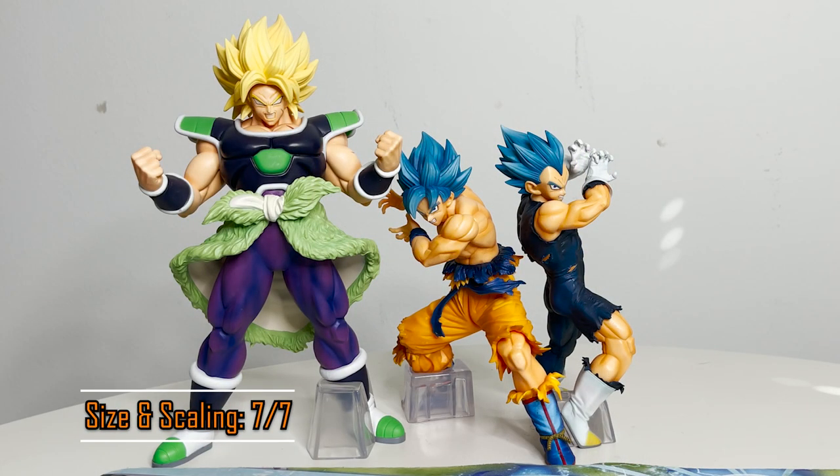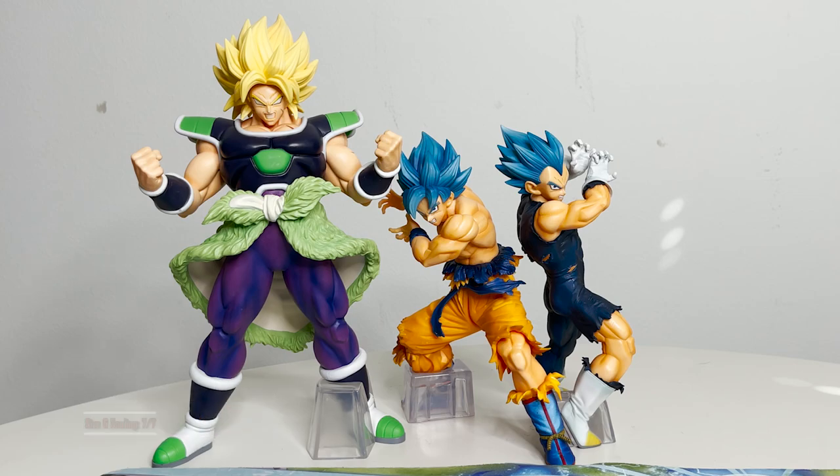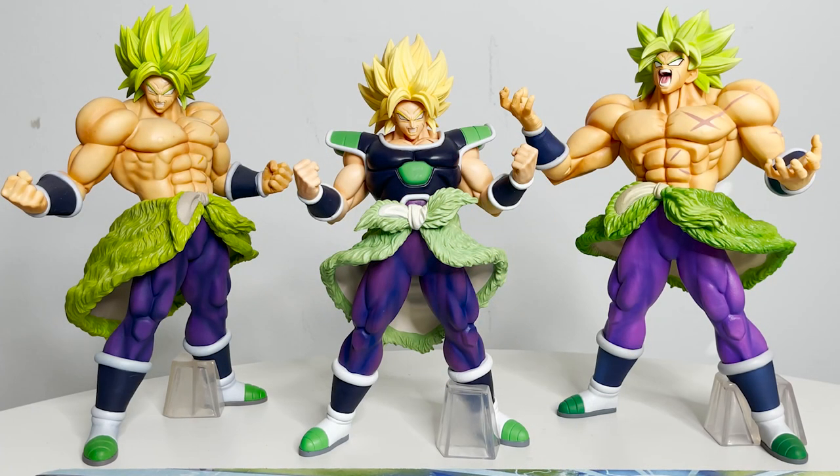The size and scaling for the figure are perfect. He still comes off as big and powerful compared to most figures, right under that 12 to 14 inch mark for King Clusters, which allows this to pair well with them.